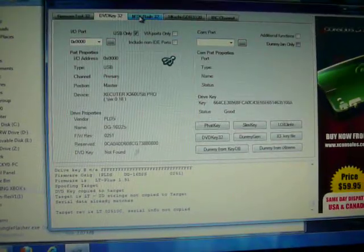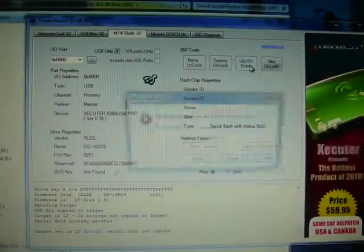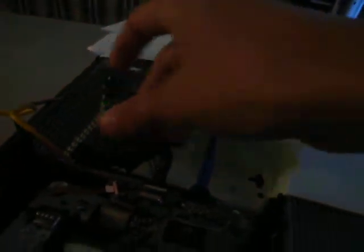Alright, now what you want to do is go back to MTK Flash. Click Light on Erase. Click Yes. Now you're going to click Yes. Power the drive on and off in a fast succession. I'm going to click Yes, turn it on, turn it off.